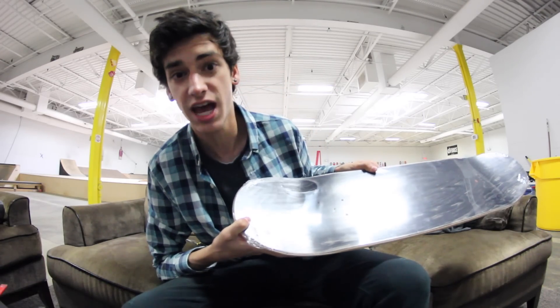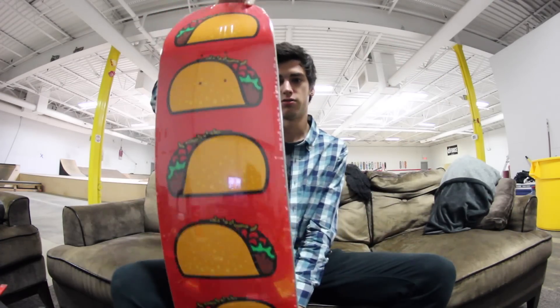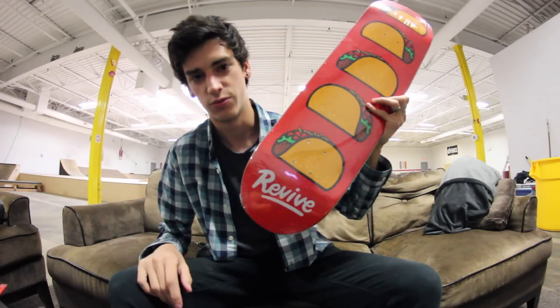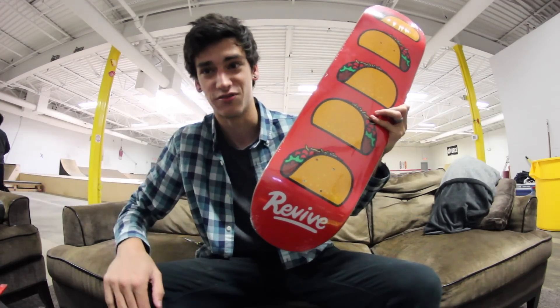Hey, today I'm gonna be setting up a skateboard and I'm really excited because it's a freaking good one. This right here is the brand new Revive skateboard. This is from the Life is Good series — this is the taco board, as you can see. It's just some tacos. What's better than that? That's why it goes with the series 'Life is Good,' because tacos make your life good.